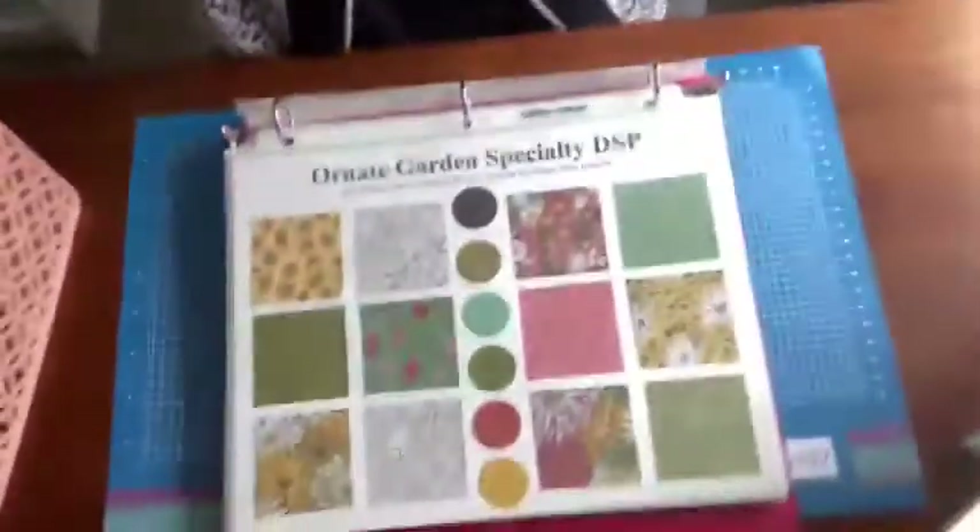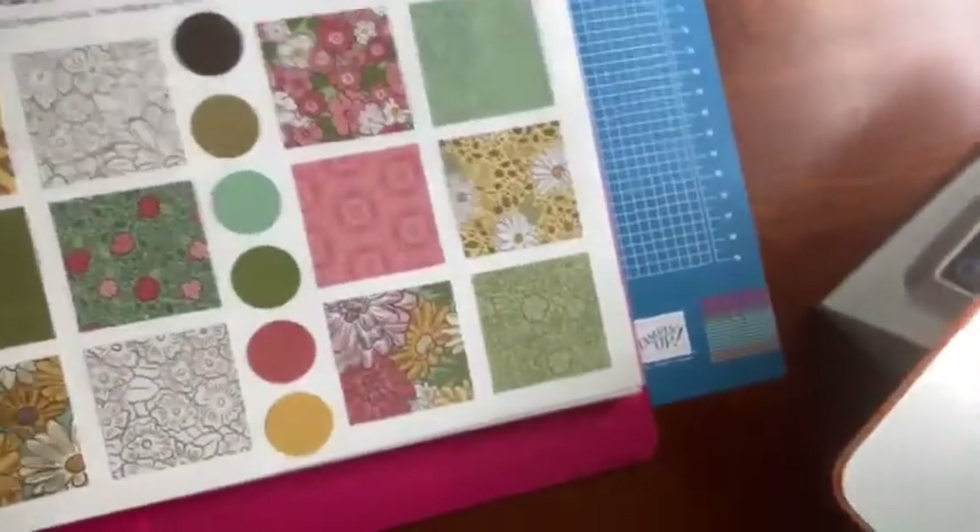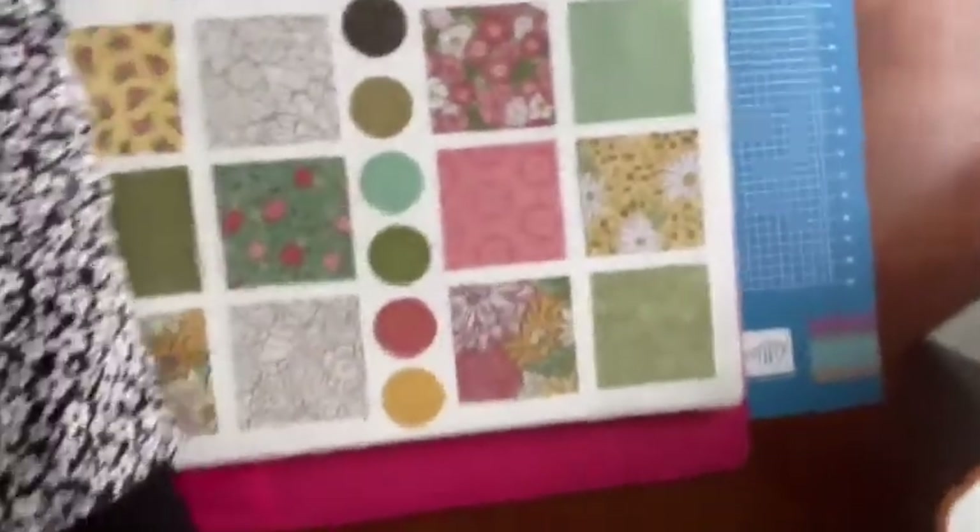I'm going in for sale products today, and I personally am a bargain lover, so that's where I'm going to start. I'm going to start today with projects that involve some great bargain price products, but we're going to make something really beautiful with them. What I wanted to bring your attention to is the Ornate Garden specialty designer series paper.